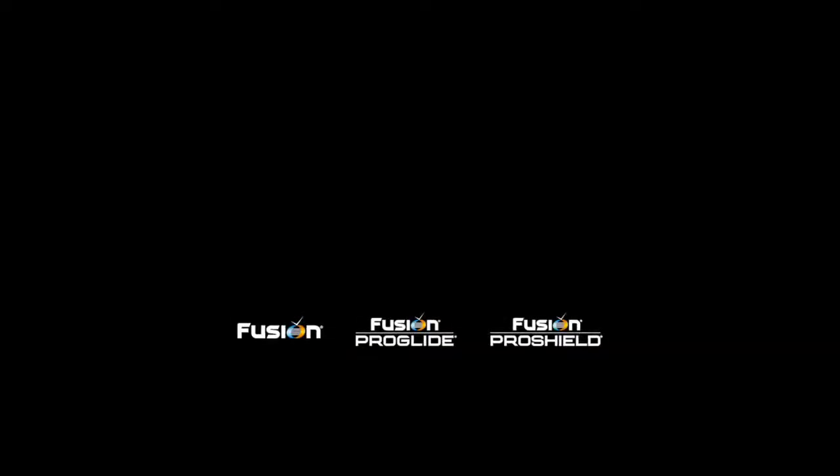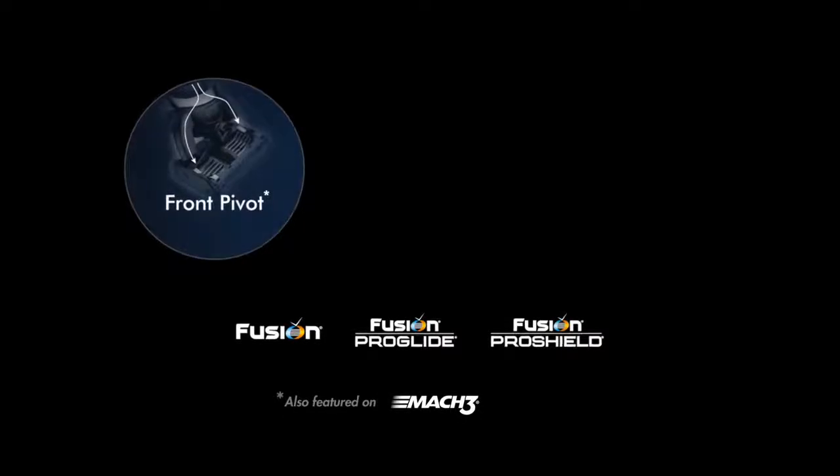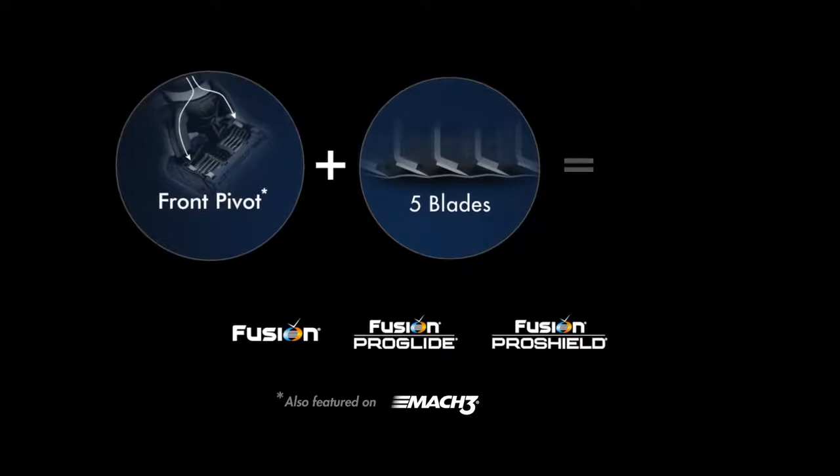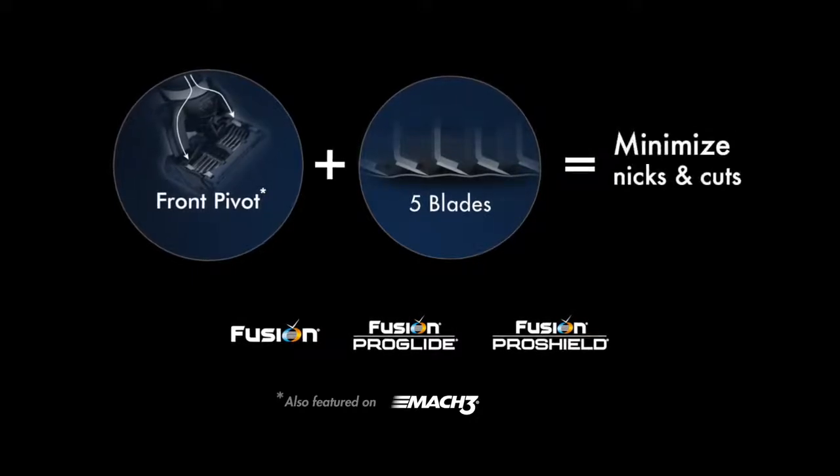The Gillette Fusion family. The front pivot directs pressure away from the blades. Five blades spread the load, resulting in a close shave, engineered to minimize nicks and cuts.